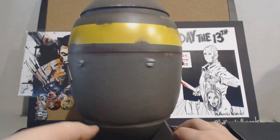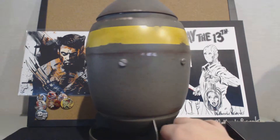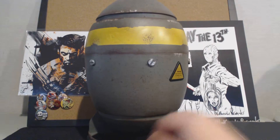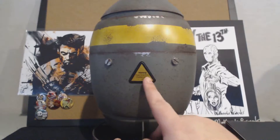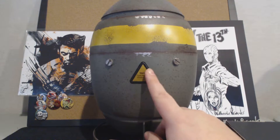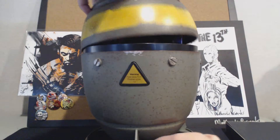So here it is — it is a Fallout mini nuke, Fallout 4 or Fallout 3, I guess any of the Fallouts really. It says "Warning: keep away from children under 12." And there's a button — I think it does make sound — but the top pops off.